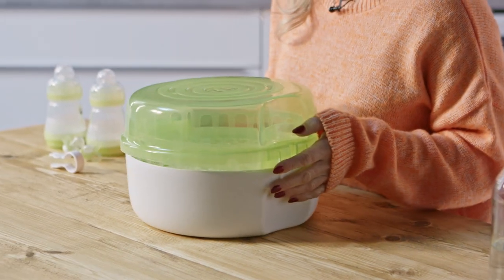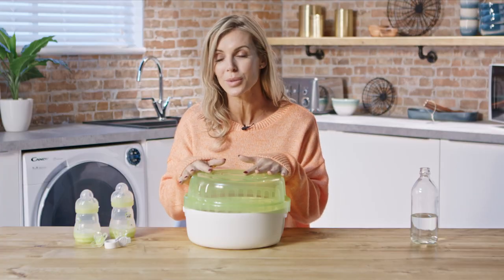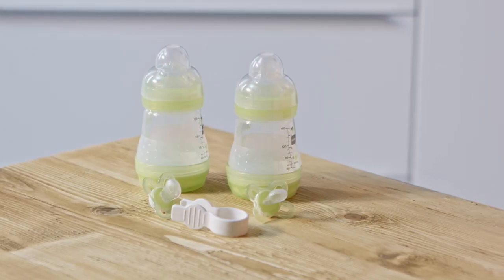Taking a look at what you get: you have the unit, and it also comes with two bottles, two soothers, and some pincers.